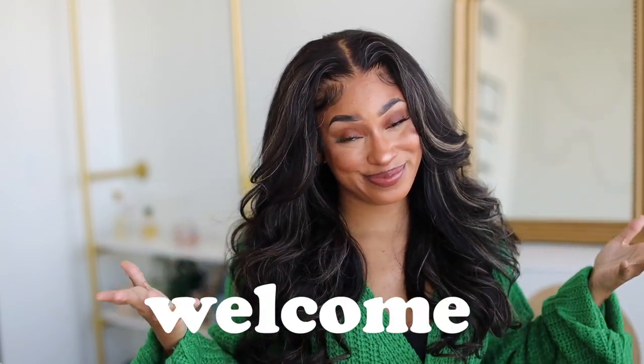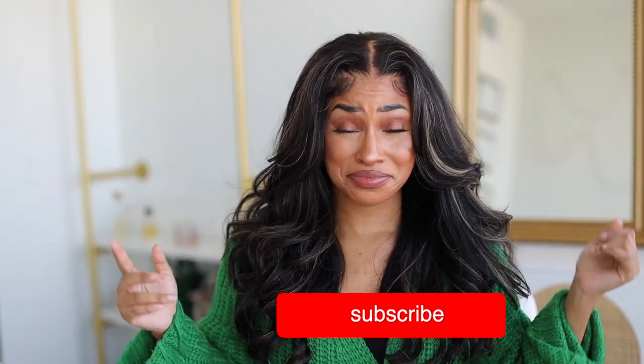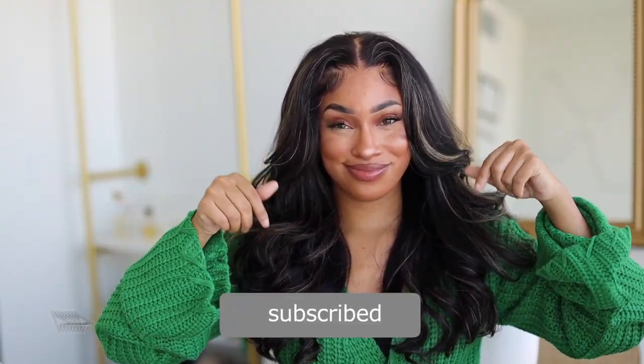Hey bougie babes, welcome — or welcome back! If you don't know who I am, my name is Reesee. This is my beauty channel where we come to slay, especially on a budget. If you're new, don't forget to hit that bell down below and turn on post notifications. As you can tell, I'm rocking this super cute highlighted wig — this hair is brought to you by Arabella Hair Company.